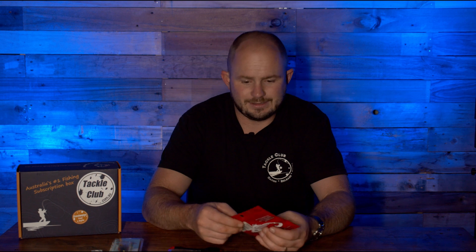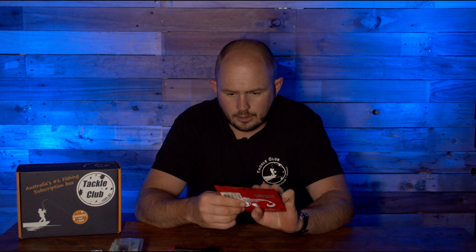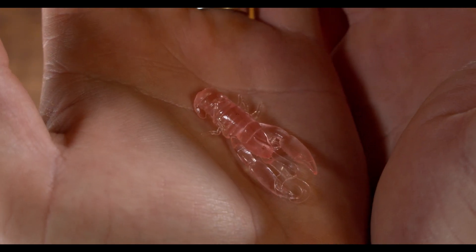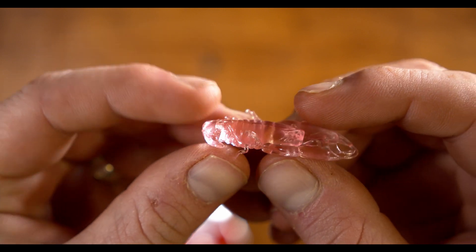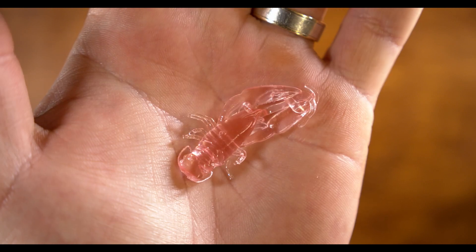We've included three different plastics in the box this month. Starting with one from Halko — the Mad Eyes Mad Accra in the two inch, about five centimeters. This resembles a tiny little yabby and they look absolutely dynamite, just like a little Australian yabby. These are going to be sick for redfin. I'm going to hop these along the bottom — especially in shallows where reddies school and feed. Use about a one-sixteenth quarter ounce, slow sink it into that school and slowly work it along that bottom one to two foot range of the water column.